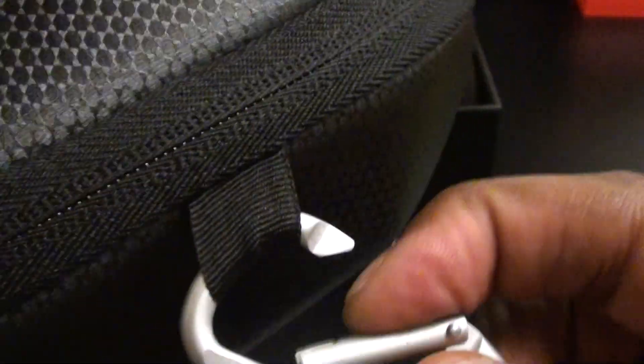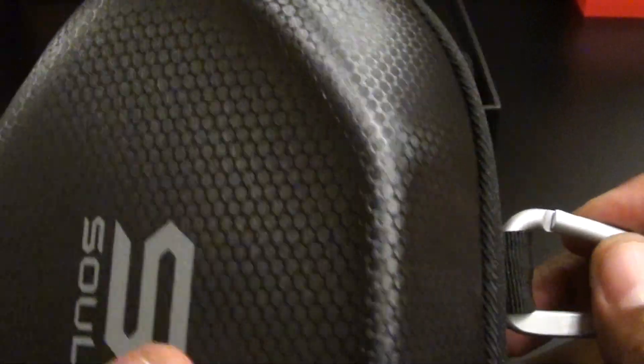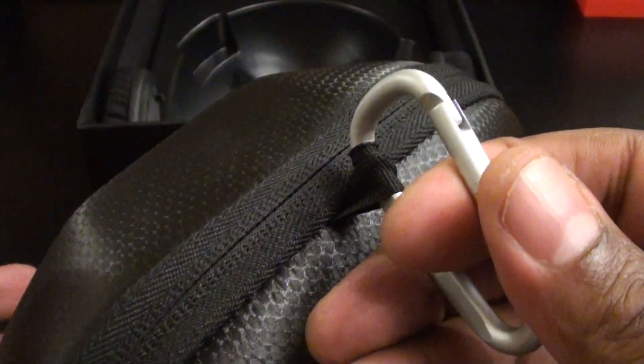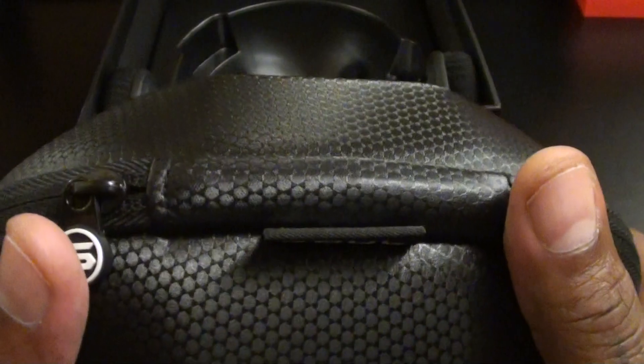I like these because I carry a gym bag — I clip this to the gym bag so when I get to the gym I don't have to go searching through my bag for my headphones. When I'm done, clip it right to the side of the bag. You can also clip this case to the side of your bike when you're riding a mountain bike, so when you get to your destination you don't have to walk around with headphones around your neck.